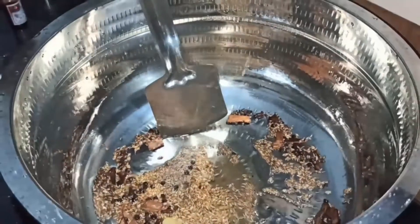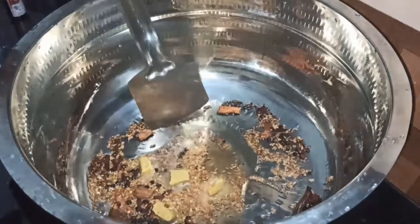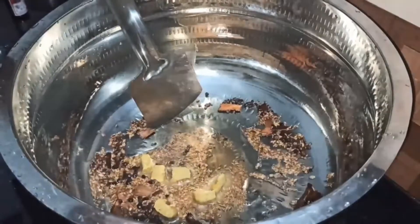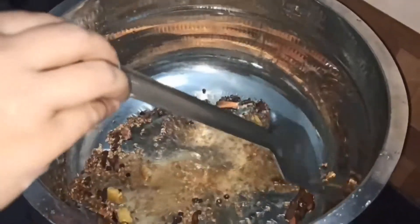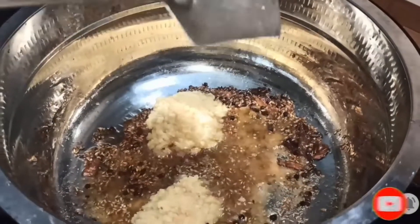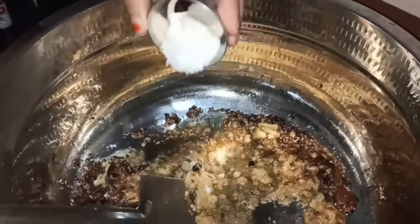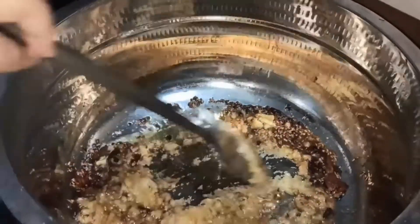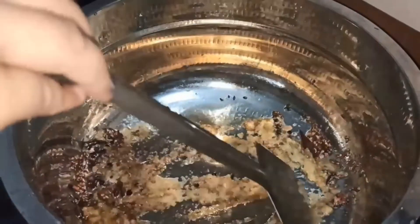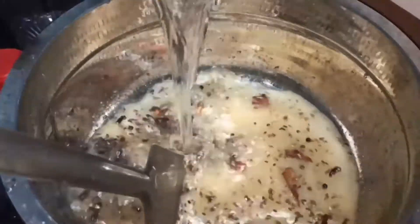After that, I will mix it with a little bit. I will mix it with a little taste. I am going to fry it, add ginger garlic paste, and mix it in this video. I am ready to clean the rice and open the rice for 6 cups.